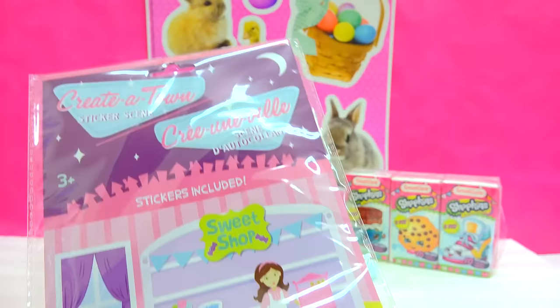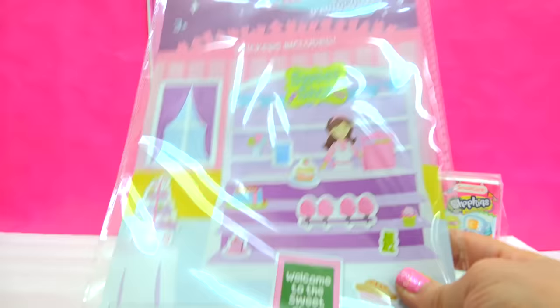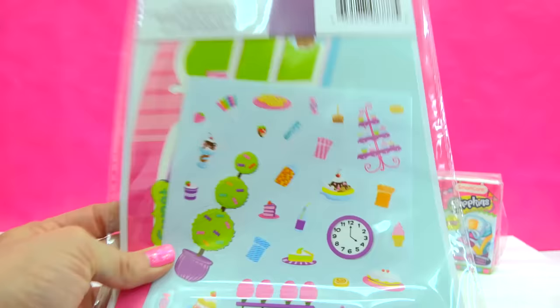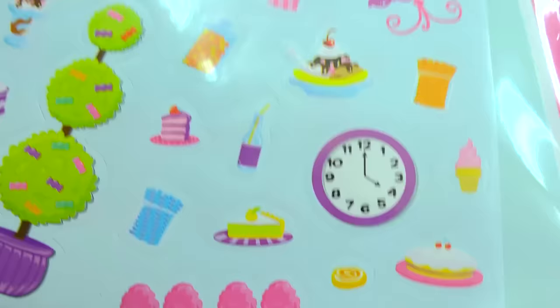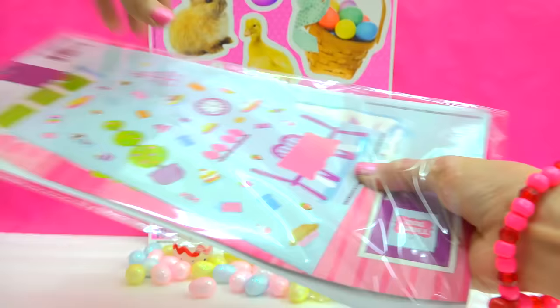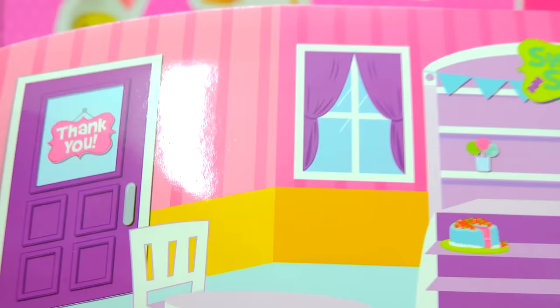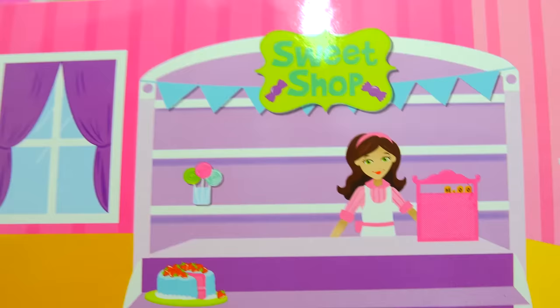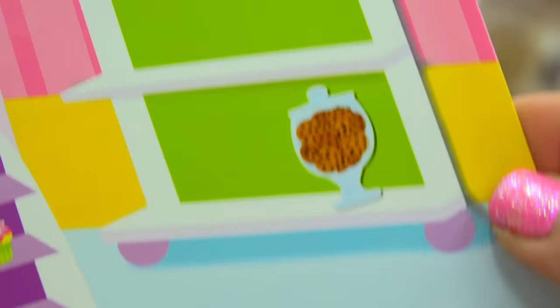How awesome is this? This is 'Create a Town' little sticker scene, and this is the sweet shop! So you can create your own little scene however you want your own little bakery to look. Let's open this up — you can totally see the stickers on the back. Everything is totally sweet inspired — the tree even has candies growing off of it. Look at all of the cotton candy! There's a plate of chocolate chippy cookies! So let's create a little sweet scene. Looks like we've got the front door which kind of looks like a chocolate bar, a little table, a girl at the counter ready to serve up any sweet treats. There's a cupcake, a cake, some lollipops, and a jar of chocolatey chippy cookies. I love it so much!